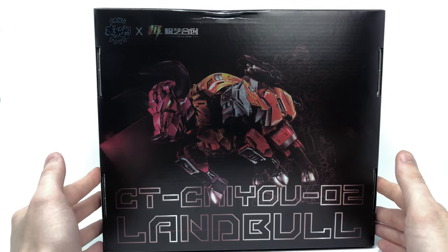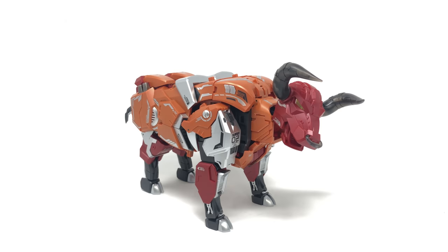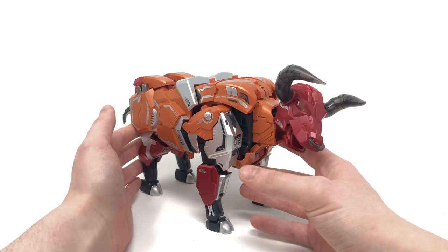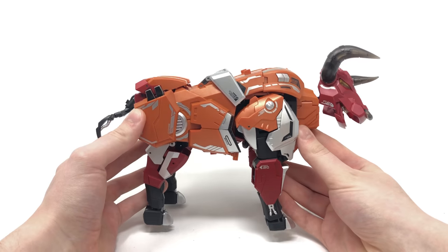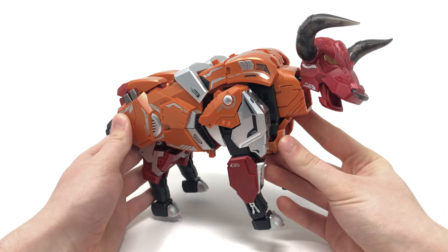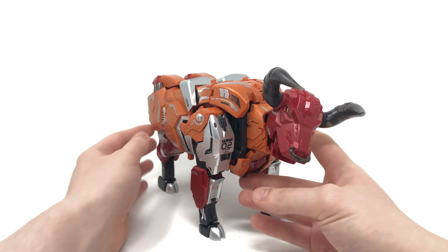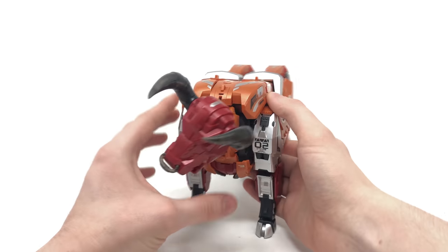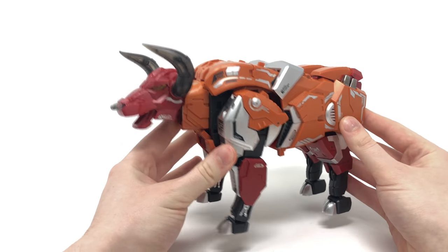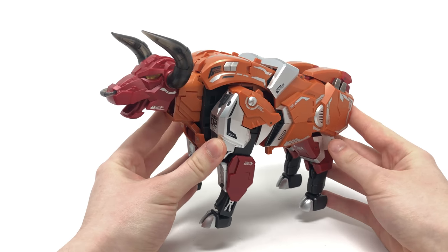So without further ado let's open this up and see what awaits us inside. Here we have Land Ball out of the packaging and fully transformed up into his ball mode. You must excuse me if throughout this review I refer to Land Ball as Tantrum, as that is the name I'm more familiar with. You can see this is a fantastic masterpiece rendition of Tantrum based on his appearance from the Transformers G1 cartoon series. This is supposed to be one of the Predacons that form the mighty Predaking, and upon first glance this looks as if it's going to be a fantastic third-party combiner.